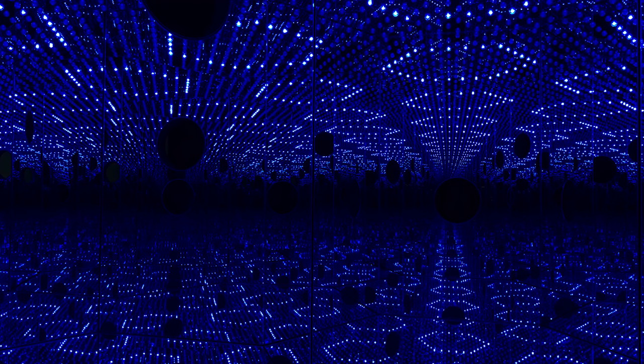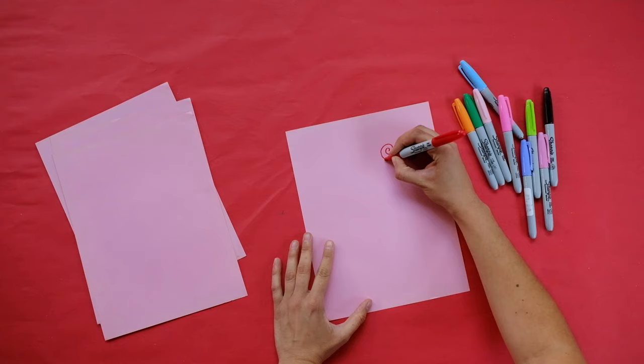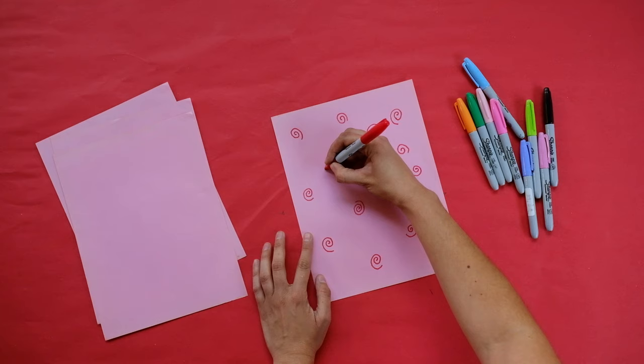The dot motif has a strong presence in all of Kusama's work, including her infinity rooms. Each point of light can be seen as a dot. Grab your paper and something to color with — it's time to draw your symbol. Your symbol will line the walls of your room.